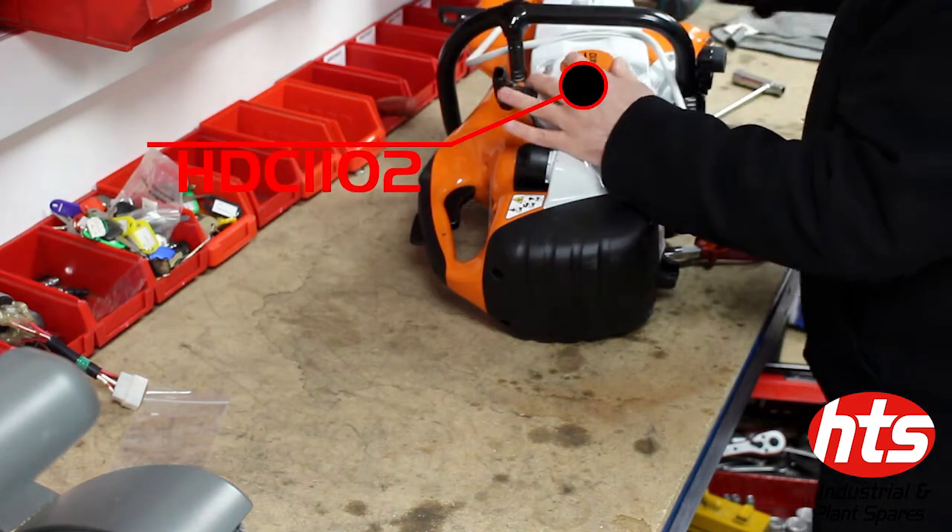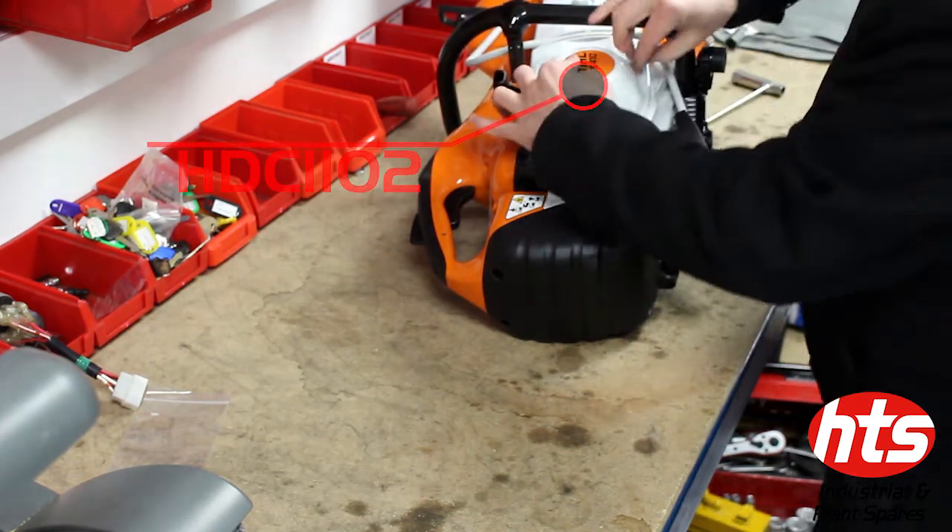Now you can place the rewind starter over the cast arm and secure both the starter and the arm in place.